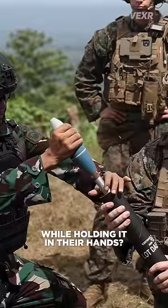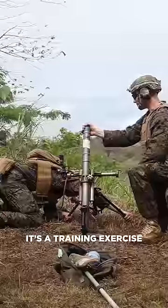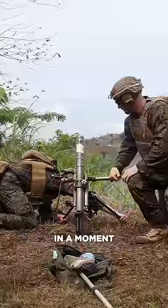Are these guys about to fire a mortar while holding it in their hands? Psyche, it's a training exercise, but we'll get to some live firing in a moment.